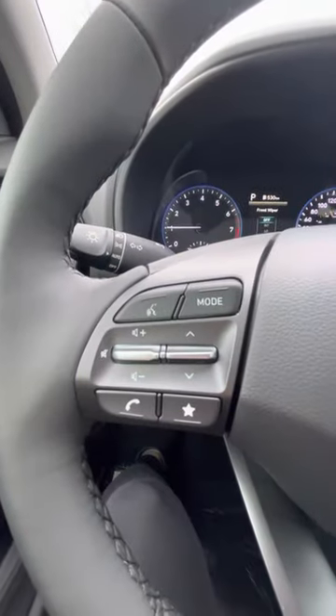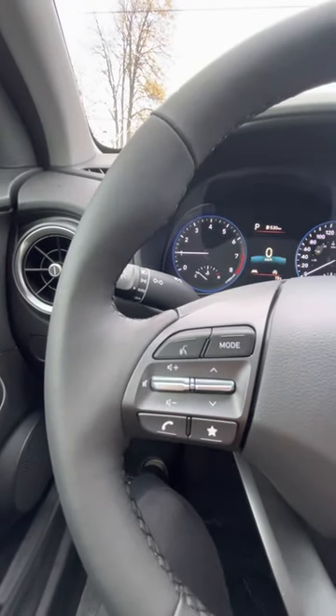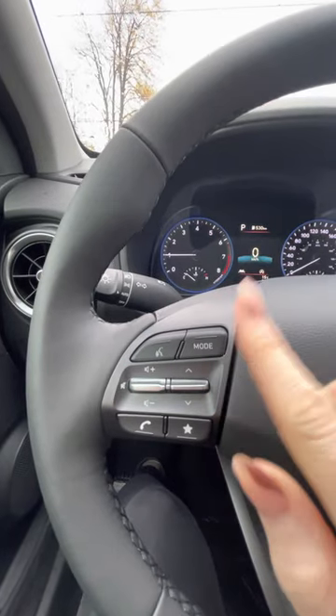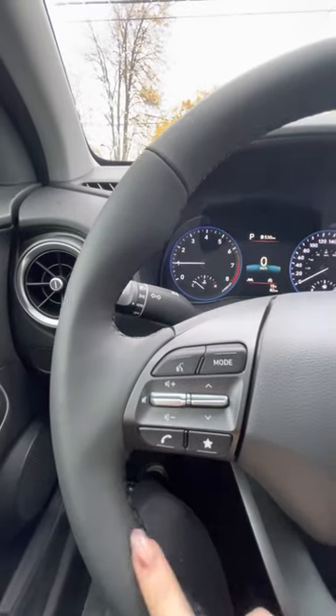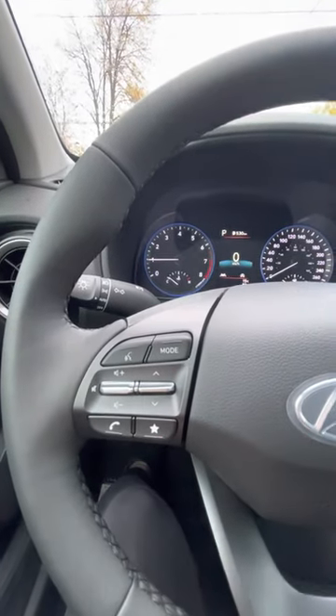Right here is all of your hands-free controls. If you want to talk, this is for your volume on your music and everything. This is for your next songs, different modes going from Bluetooth to AM to XM, picking up a call and favorites as well. You can favorite some radio stations and press this button here.